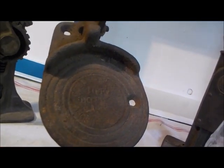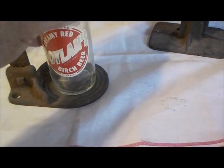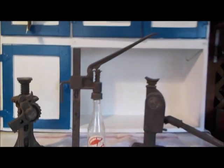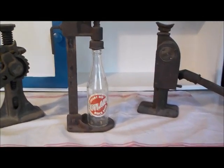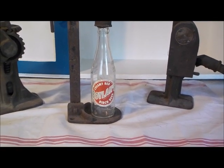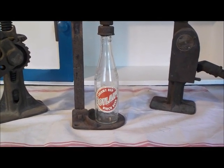It says Jiffy Bottle Capper, Goshen, New York. You can adjust it up and down for any size bottle. Judging by the diameter of that base, you could do either 10 or 12 ounce bottles, or even quart-size bottles. I put that old bottle in there just for display. I don't know the exact vintage of this really, but I'd guess 1920s to 1930s. Can you imagine capping every single bottle one at a time?